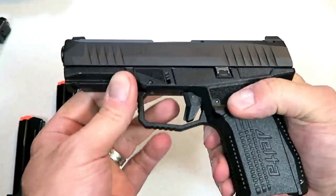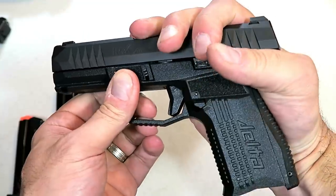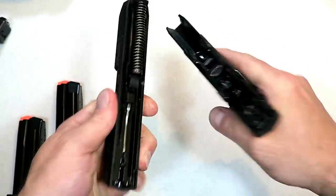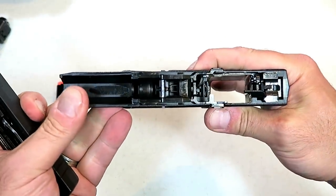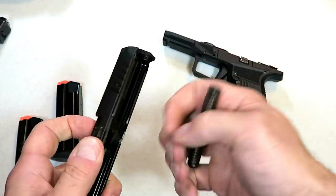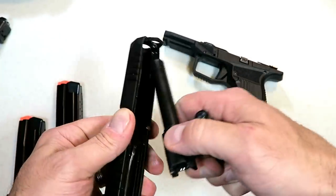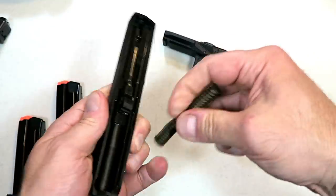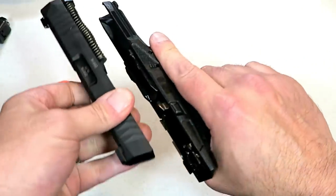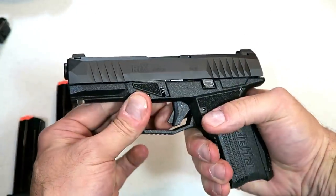I want to show you how it disassembles because this is unique — I like it. Here's what we're looking at: you pull the trigger, move the slide back a bit, depress these takedown levers, and then move it forward and off — just like that. There goes the slide off the frame. There's the frame — very light. Captured recoil spring, guide rod, and here is your four-inch barrel. Couldn't be easier. Reassembly is just as simple — put the slide on the frame, pull back on it, and there you go.